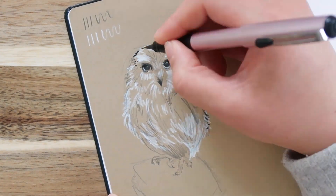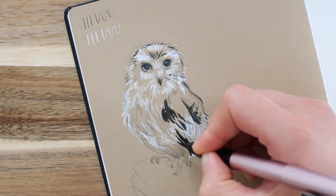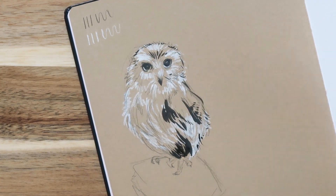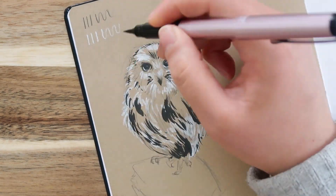I really like using craft paper for drawing because you can use white paint, white charcoal, white graphite, or anything like that to add highlights, and I really like doing that on either gray or craft paper.